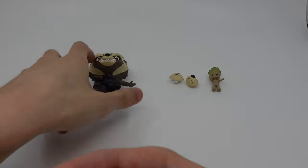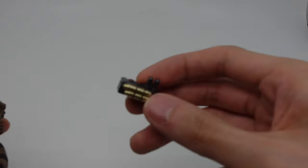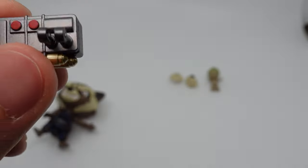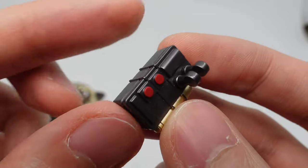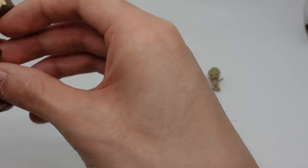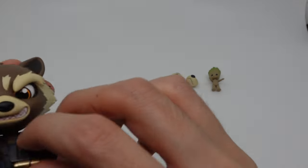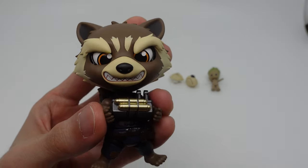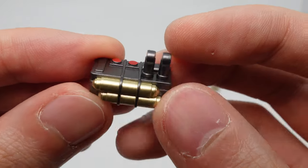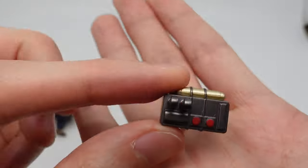We also have this thingamabob — I think this is the control panel that he used to blow up Ego. It's been a while since I watched Vol. 2, but that's pretty cool. I think he can hold it. This is actually really detailed — there's a metallic finish with gold and silver and little buttons. This is a very good-looking prop.